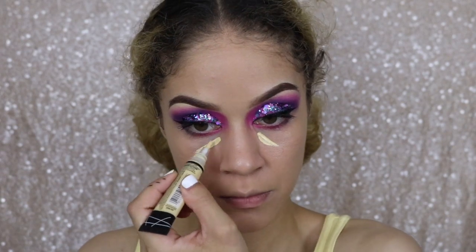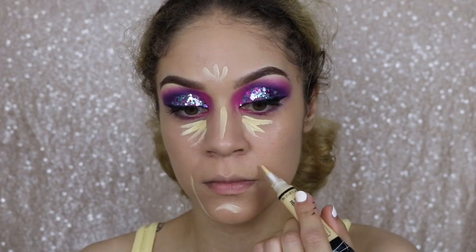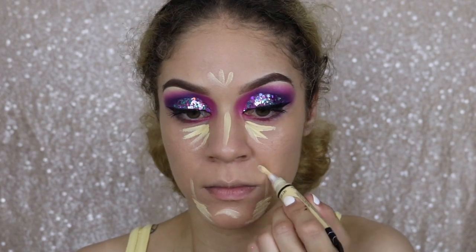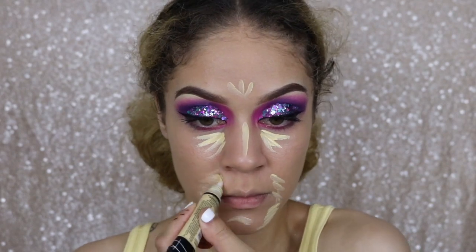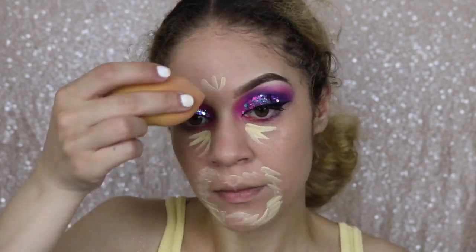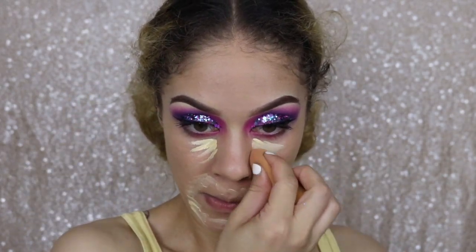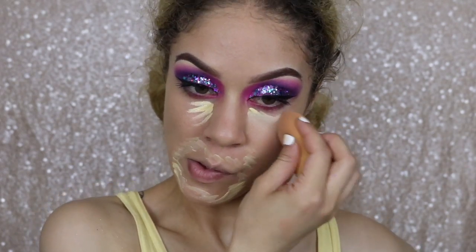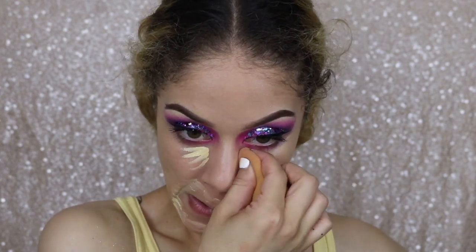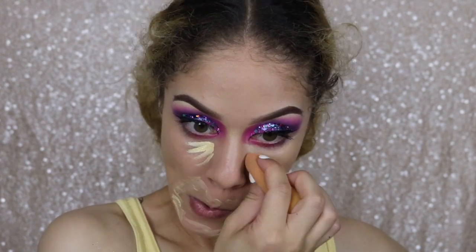For concealer, I'm going in with my light yellow, and I like this one because it's like a color corrector but it adds this brightness and undertone that I really like. I do not recommend that you wear this alone — definitely put this down and make sure you're going in with your normal concealer on top of it once it is blended out. Or vice versa — I've seen people do their concealer first and then add a few dots of this for an added level of brightness. There are really no rules to makeup.